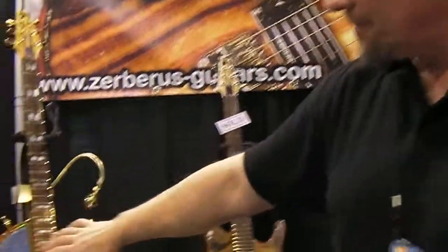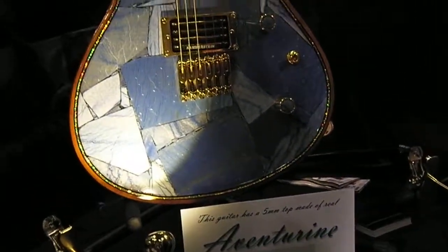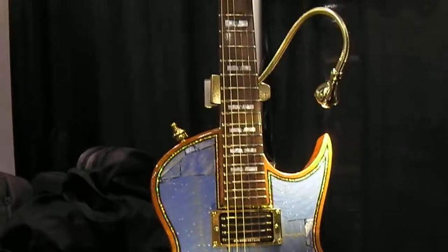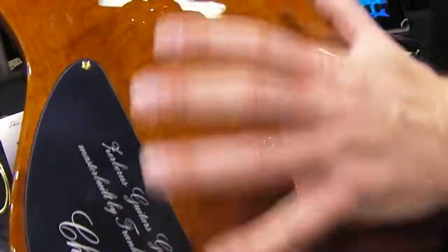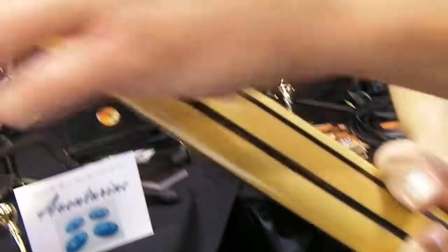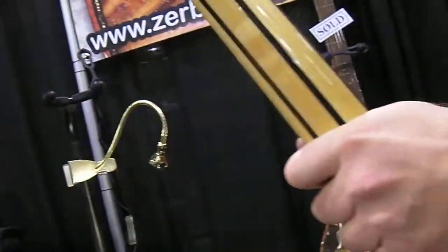We got really good stones from all around the world. This one, for example, is a new Aventurine. The stone is originated from Sri Lanka, and also found in Thailand. What I love on this guitar is it's got a nice quilted mahogany back. And again, serial number 001.